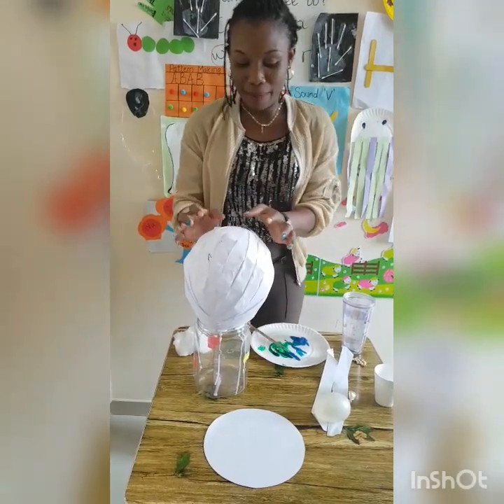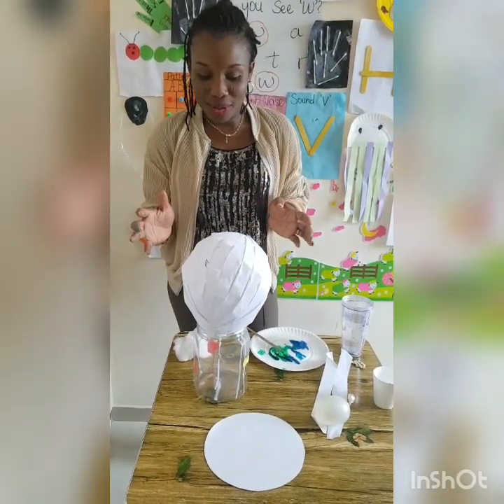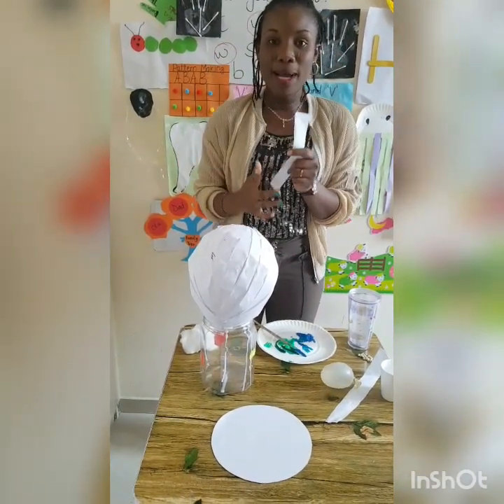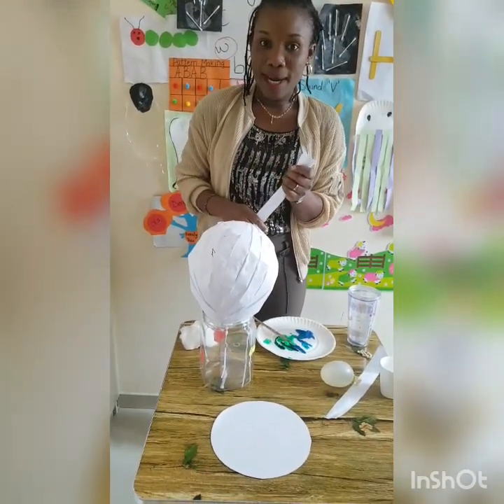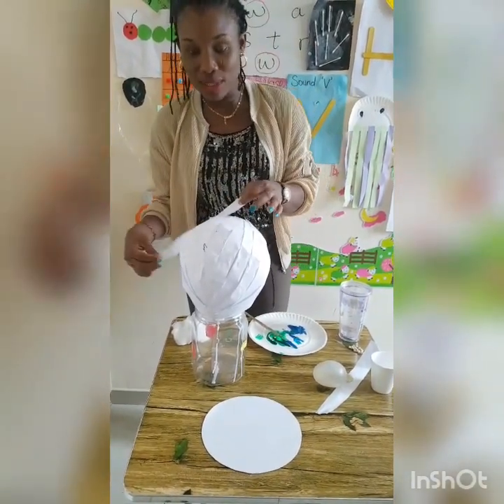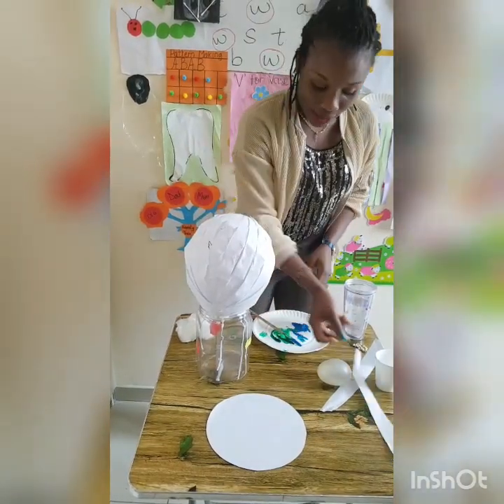This is what I did. I have my balloon — I blew it out — and I have a stripe of paper. I cut out paper; you can cut out newspaper or form paper, then stick it with glue on the balloon.